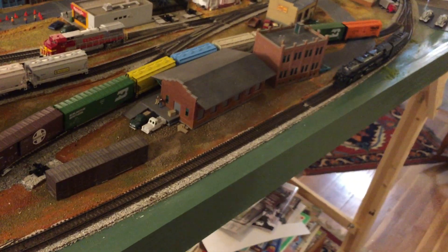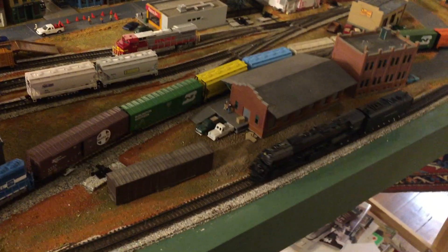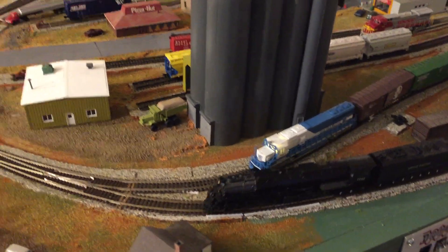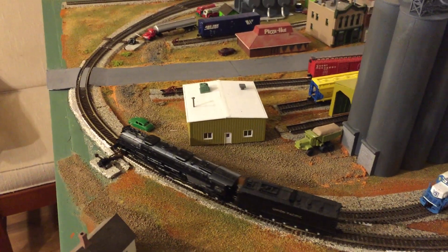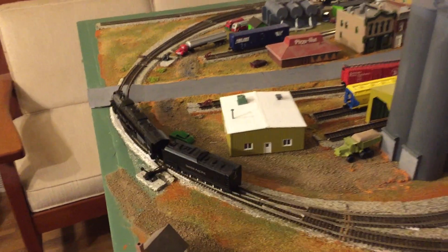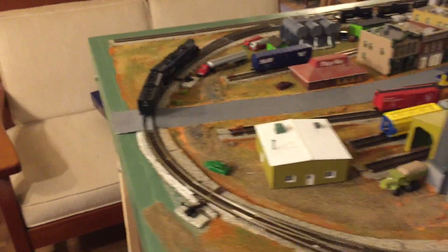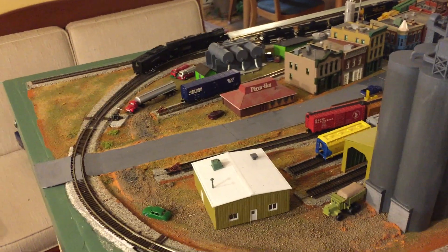I tried some passenger cars on this layout and they just seem to be too long to really run — they won't make it around the curves. Unless I get some shorty excursion cars, which I may do at some point, it won't be possible to have any passenger cars on the track right now.